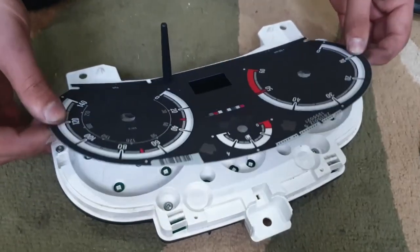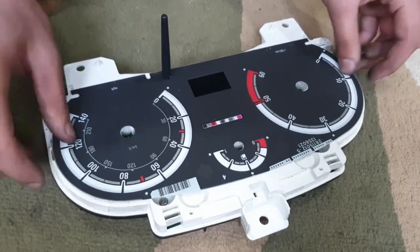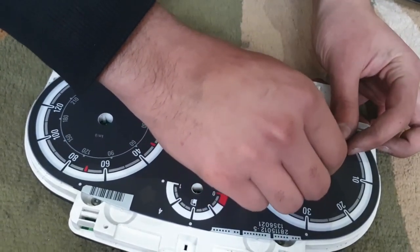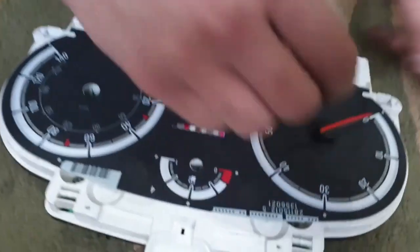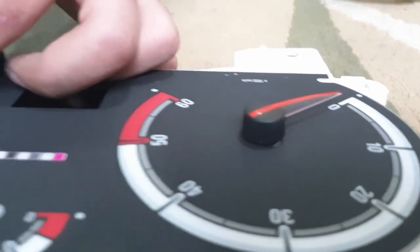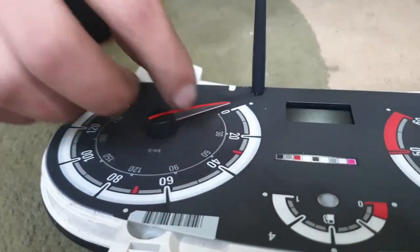When you're putting the needles on, you need to make sure you leave a small gap between the needle and the plate. This is to make sure that there's smooth movement for the needle. If you press it down too hard there will be no space for it to move and it'll get stuck.